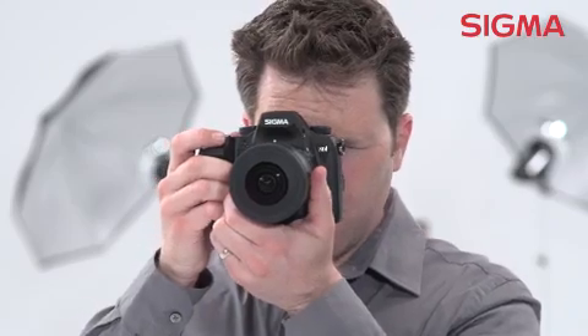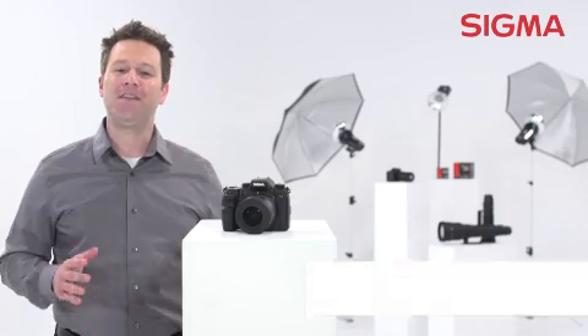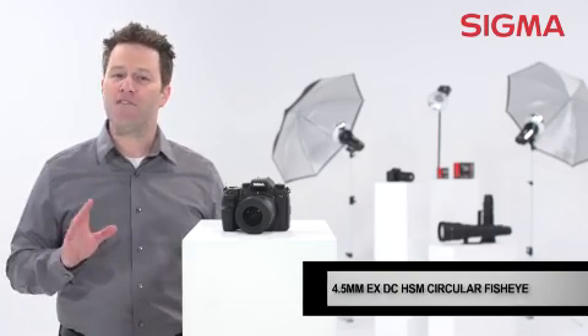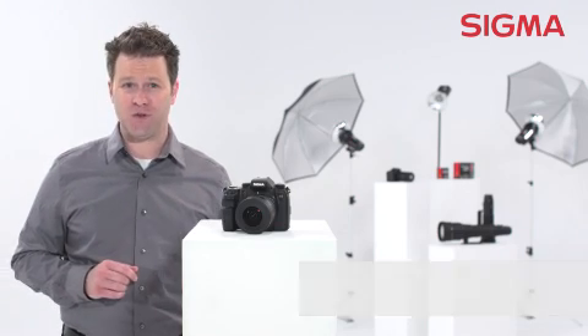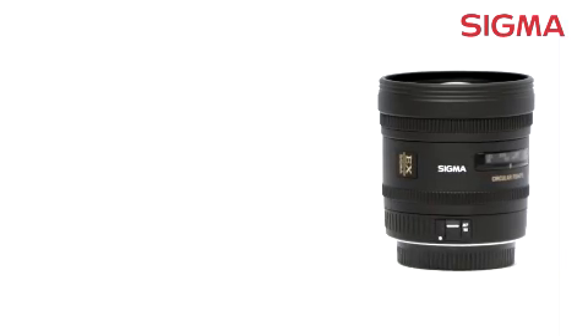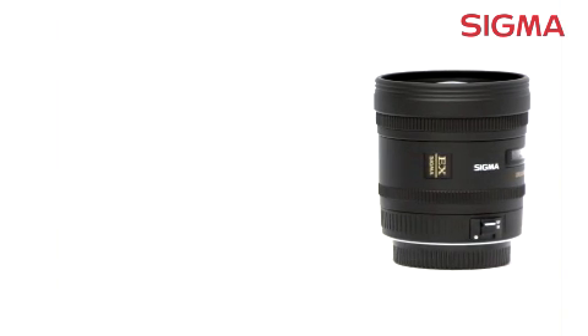Now you can really get up close and personal with your subject. In the hands of a good photographer, a fisheye lens is more than just a novelty — it's a great creative tool. Another interesting feature of this lens is that because of its equisolid angle projection system, it can be used for scientific applications.